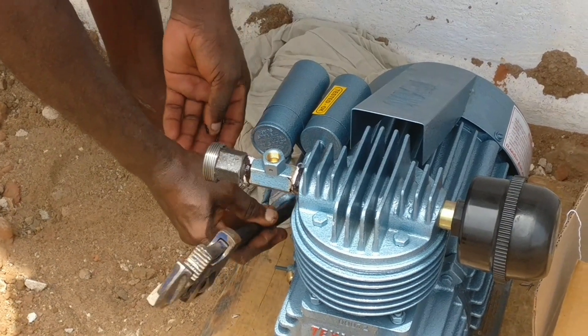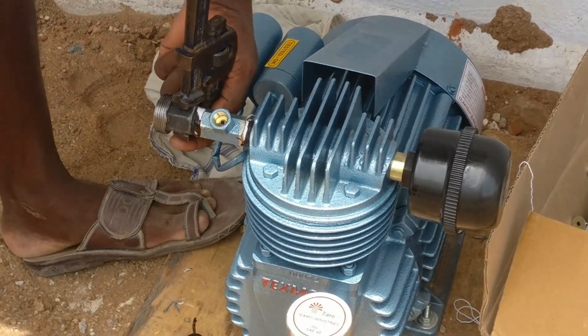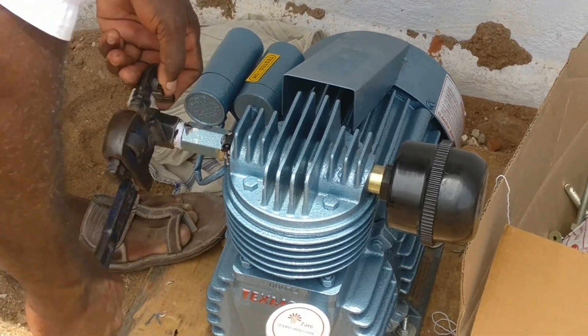Welcome to another video from Make Civil Engineering Simple. In this video, there is a compressor with a motor. A to Z will be covered in this video.